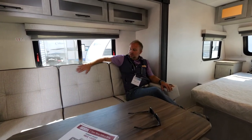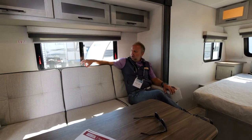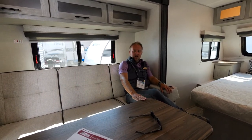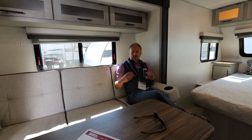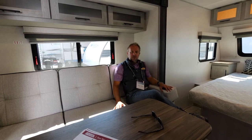Our new for 2023 interiors feature this beautiful multi-purpose vinyl with a dark welt in our cinder interior. What I really love are these butcher block style countertops — everything features the live edge. We really wanted to bring the outside inside, and these butcher block countertops really lend themselves to that.